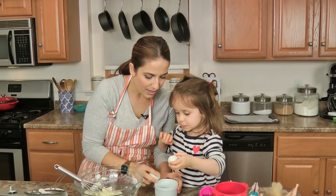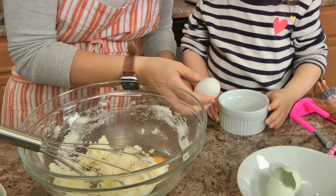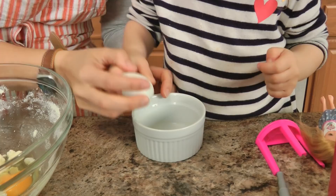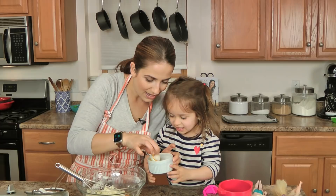Go ahead, let's crack the eggs in here one at a time. Let's add this one first and then we'll crack the next one. Now let's crack this one — show me how you do it. On the side. You did it! Just a little shell, but I'll get it out. Just get through it, we will get through it together. Let me get this little bit of shell out and then we're going to add that to the cookie.